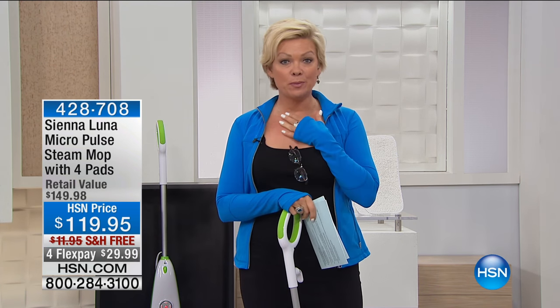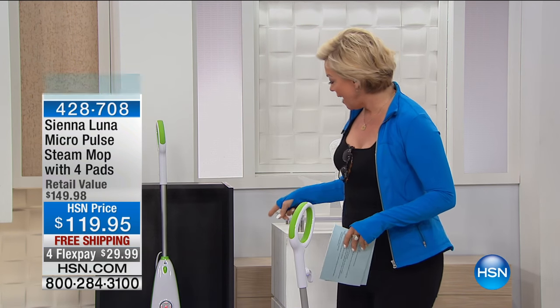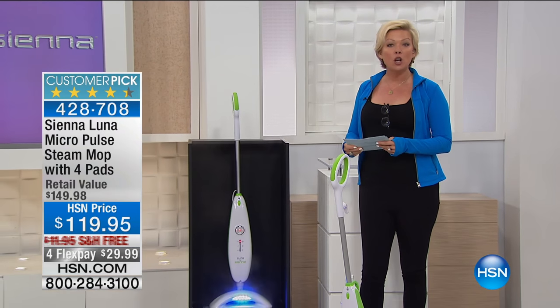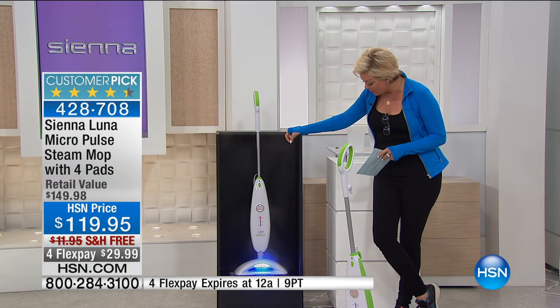We're going to talk about a product I've not had the pleasure of offering in the past, which I'm amazed by because I'm so passionate about steam cleaning our homes and getting things clean naturally. What we're doing right now is featuring the Siena Luna. It is a Micropulse steam mop, and you can see it going to town right here.